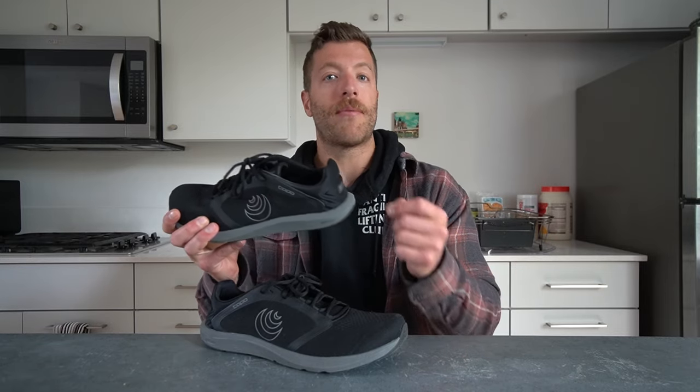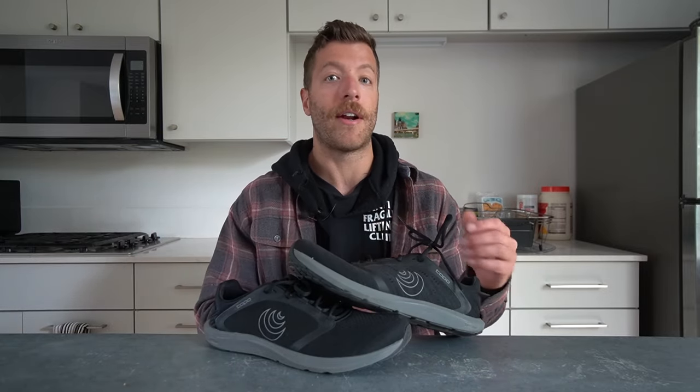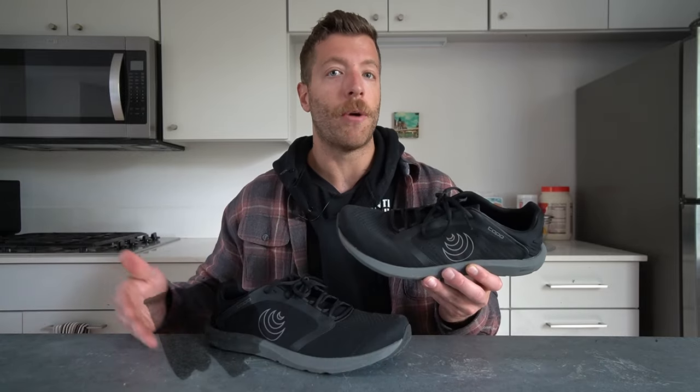If you plan to use this shoe for heavier strength work like hack squats and leg presses, be conscious of the outsole — there's no full rubber outsole, so you could have slip issues depending on machine surfaces and gym humidity. In the context of cross training, the shoe does a pretty good job overall.